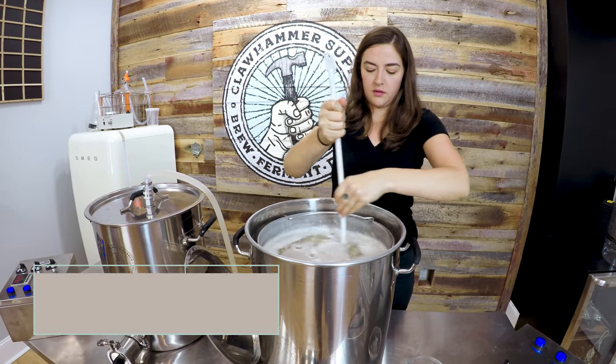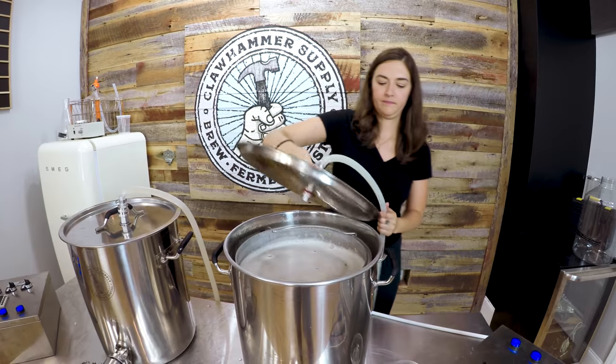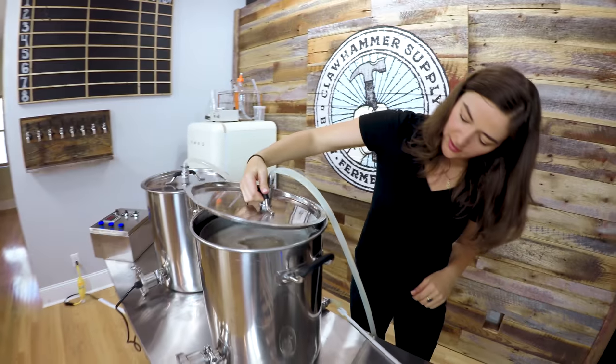And then we're going to start the mash. We're doing both at 152. I'm going to flip on my pump after I open my valve. And we're cooking.